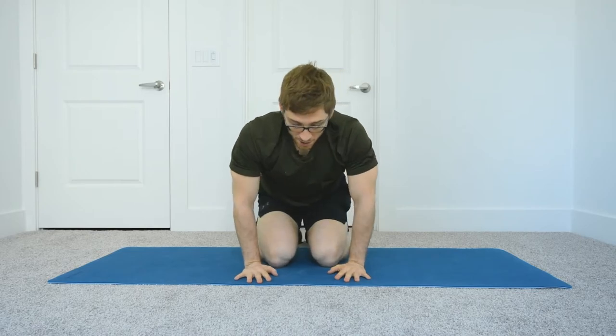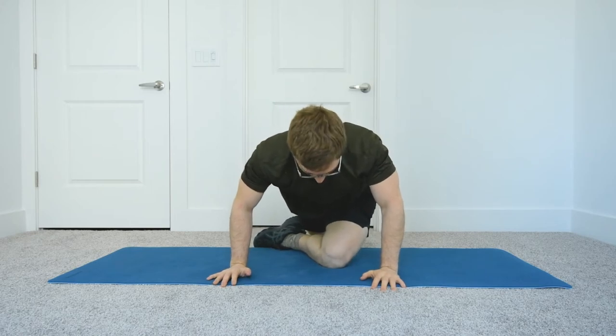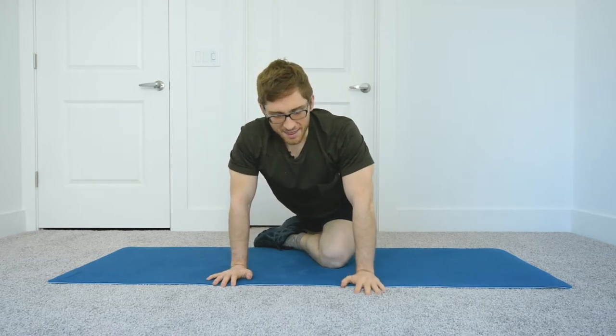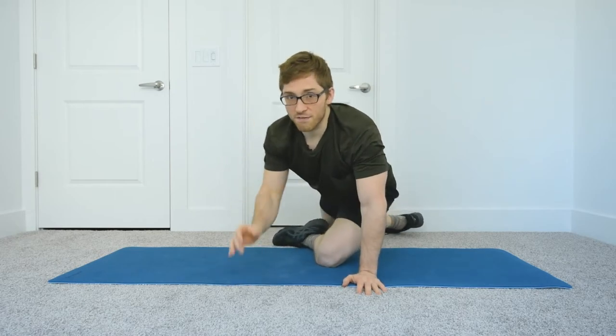Hey everybody, I'm Lance Koyke and today we're going to go over a left posterior hip capsule stretch. People often do a pigeon stretch, which gives a good stretch on the inferior side of the posterior hip capsule. That can be okay, but what happens too often is people increase the flexibility of their hamstring, teaching it to shut off and not be active, which actually worsens the problem of an overactive posterior hip capsule.